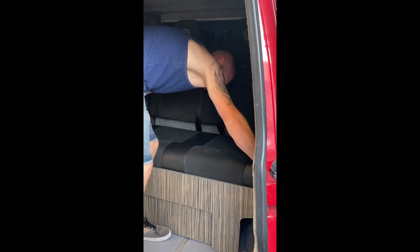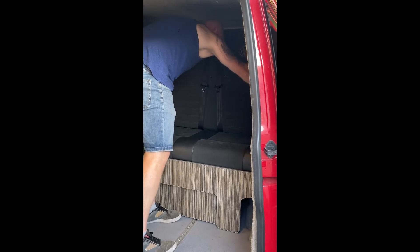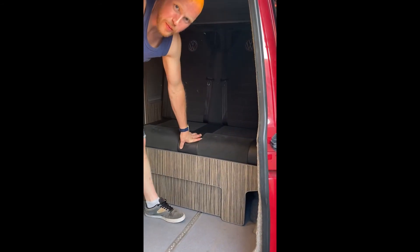There we go, that's it. Locked back in place. Put the bottom board back in, slide her out, and that's it. Put it away.